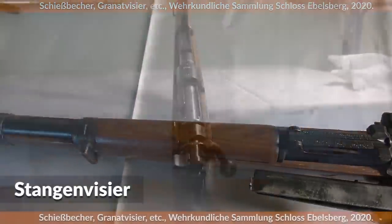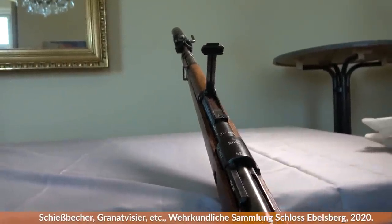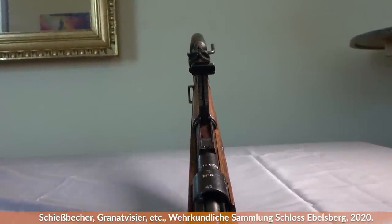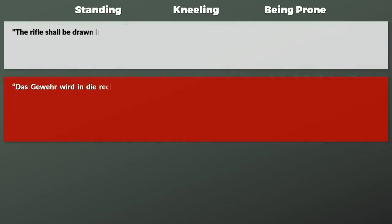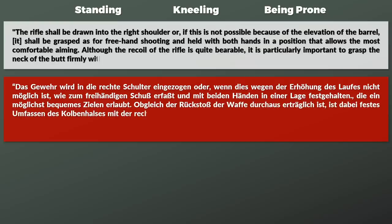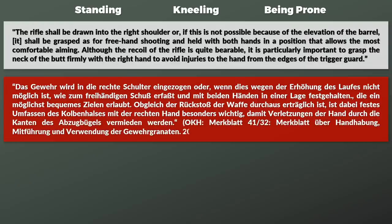One alternative was using the regular Stangenvisier, the tangent sight of the Karabiner 98 Kurz. In some cases this was also done because the grenade sight did not fit — for instance the Rifle 33/40, the carbine of the German mountain troops, the Gebirgsjäger, could not fit the grenade sight. To aim with the tangent sight, it was aligned with certain parts of the gun, such as the tip of the discharger or the top of the Unterring, the lower ring which also held the leather strap. Firing could be performed while standing, kneeling, or prone. After the safety is switched off, the pamphlet notes the rifle shall be drawn into the right shoulder, or if not possible due to barrel elevation, grasped freehand with both hands. It is particularly important to grasp the neck of the butt firmly with the right hand to avoid injuries from the edges of the trigger guard.